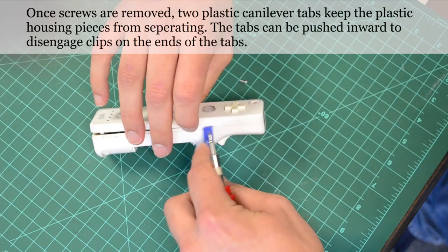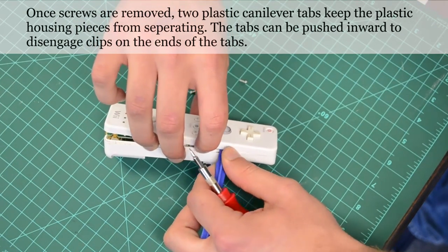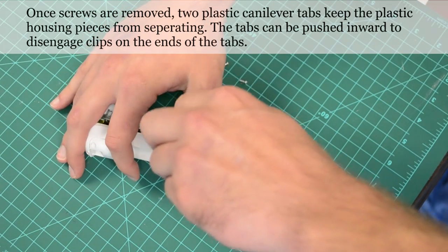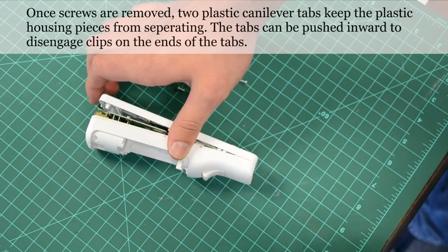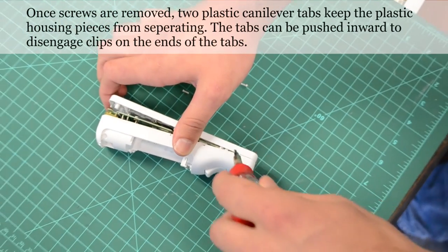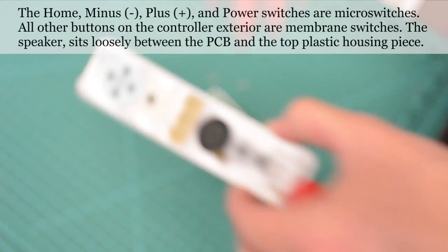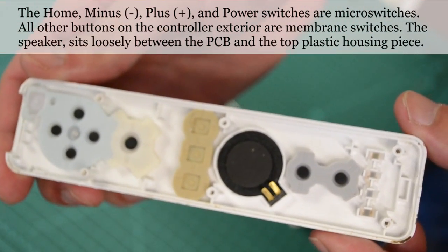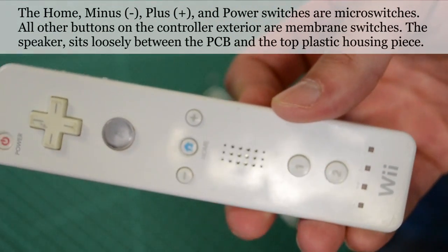Once the screws are removed, the plastic tabs on the two sides of the remote have to be disengaged by pushing them inward. After separating the housing pieces, all of the membranes for the buttons on the top surface are now visible. The piezo-electric speaker is held in place by the housing structure as well.